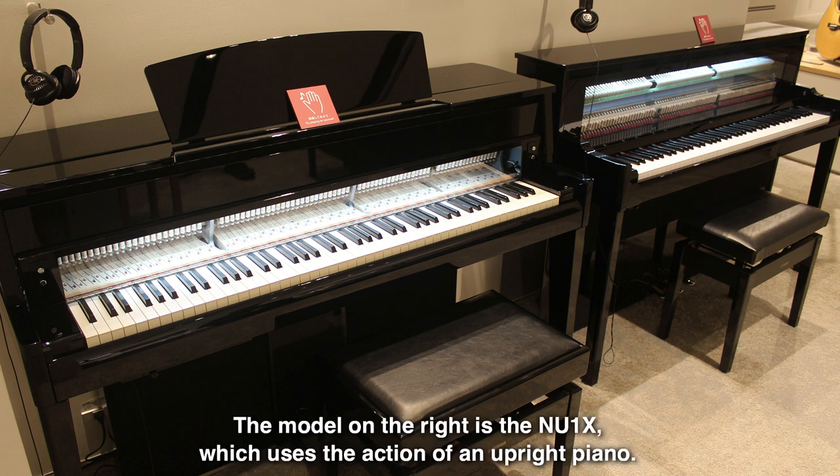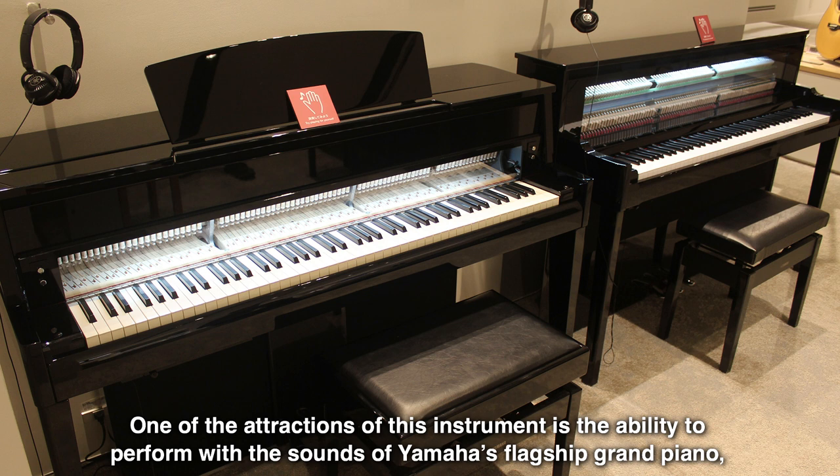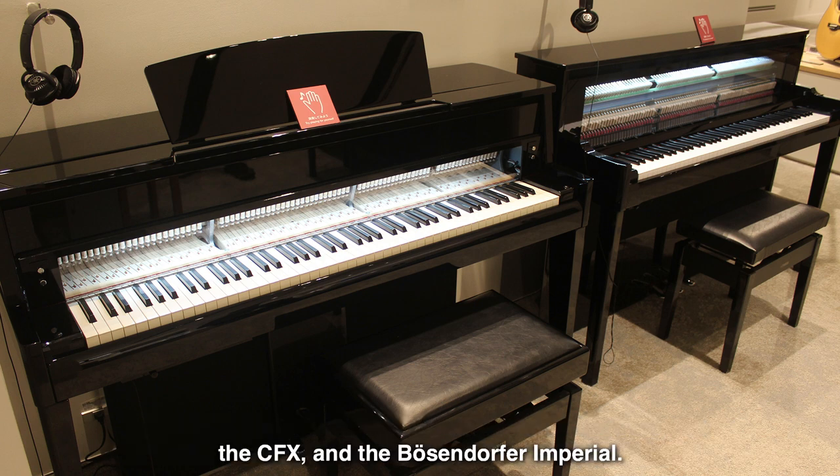The model on the right is the NU1X, which uses the action of an upright piano. One of the attractions of this instrument is the ability to perform with the sounds of Yamaha's flagship grand piano, the CFX, and the Bösendorfer Imperial.